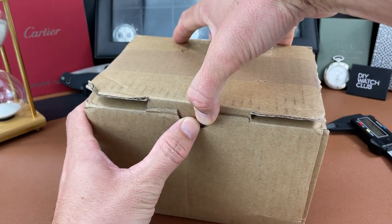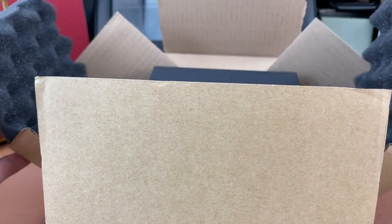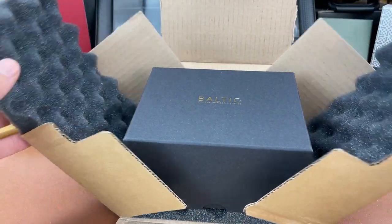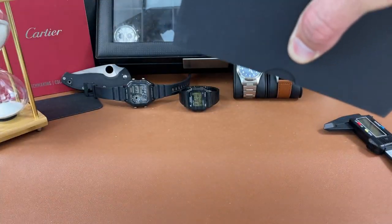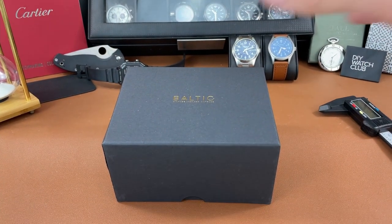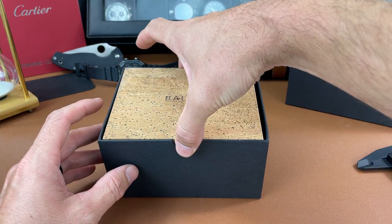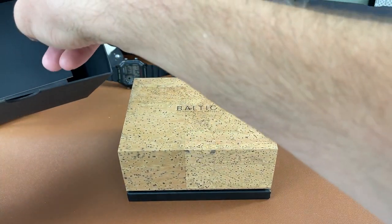Let's see what we have from Baltic. I like this packaging — how it falls open like that and they have the cushion glued to the inside of the cardboard. That is really nice, a good touch from Baltic. There's the outer cardboard box for shipping and then here is the box that the watch is in — another cardboard box.